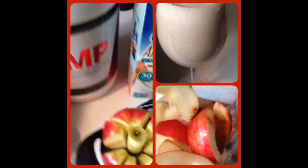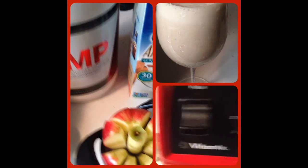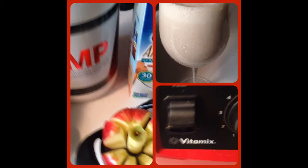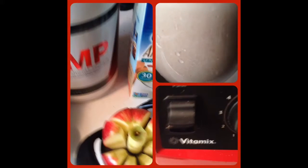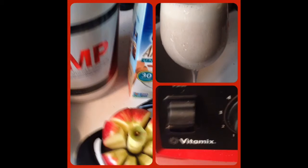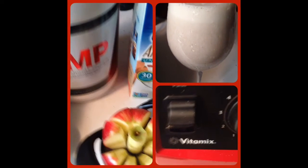And this is what the ingredients look like in my trusty blender mix. And we are done. Here is the apple cinnamon protein shake and it is absolutely delicious — dessert in a cup.